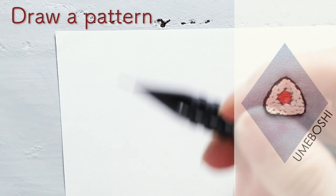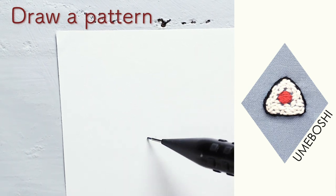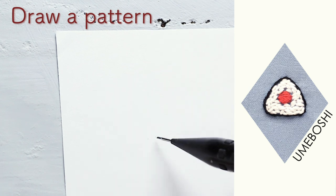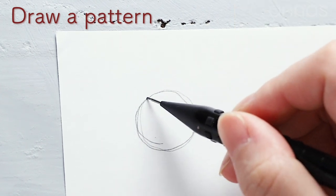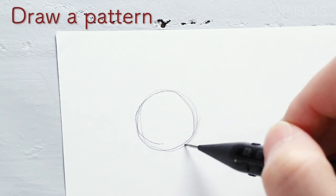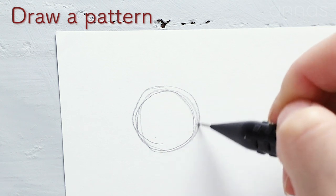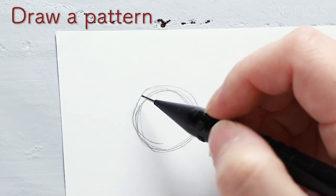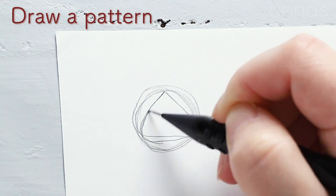I'm gonna start from drawing a rice ball. If you draw a big one, it'll be hard to stitch, so don't make it too big. It's about the same size as a 100 yen coin. Draw a triangle in the circle.